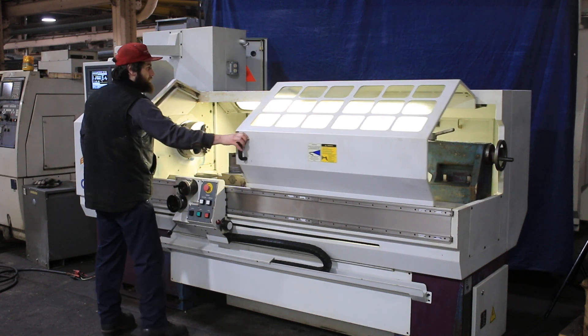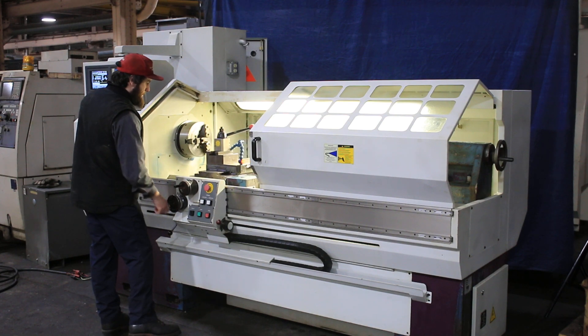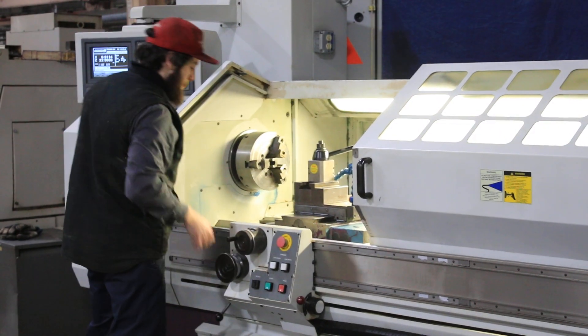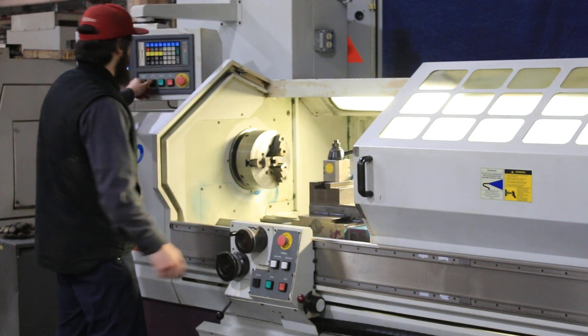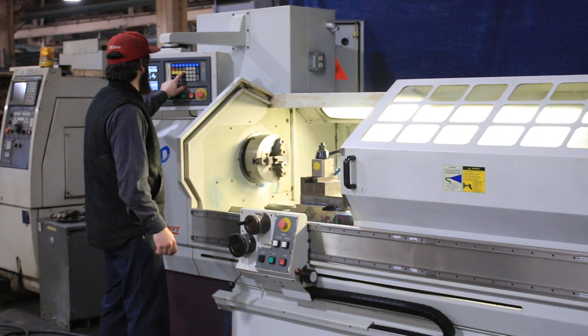He's using the post generator hand wheel right now. You can see it acts as a digital readout in the manual mode, with both axes working well. The machine is also using a rapid traverse through the control.